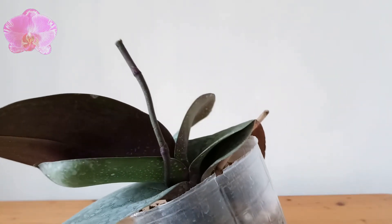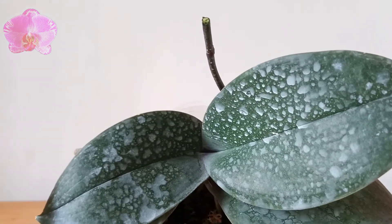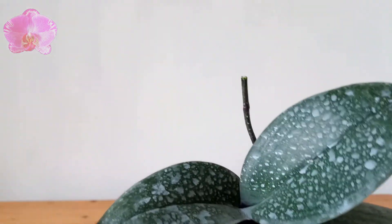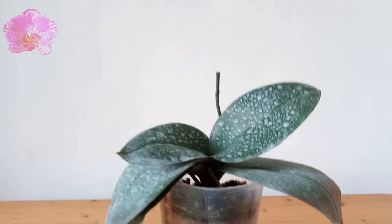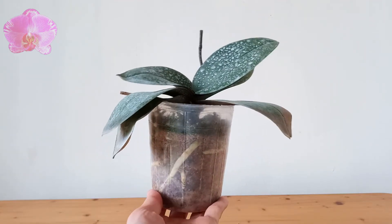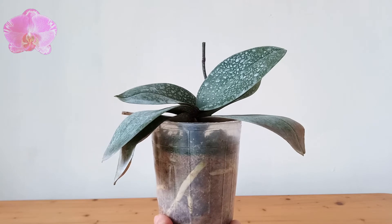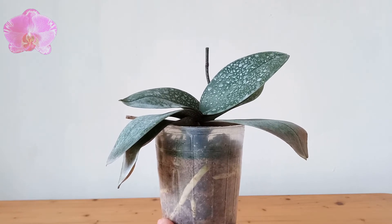There are three major reasons why we want to cut off the flower spike. First, we can stop sending water and nutrients to the spike to produce flowers or keikis, so that the orchid can concentrate on leaves and roots — with better leaves and roots, we can expect more flowers next year. Second, the old spike usually produces less and smaller flowers.